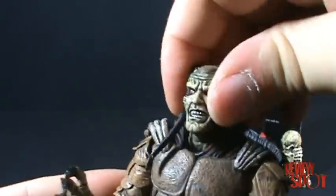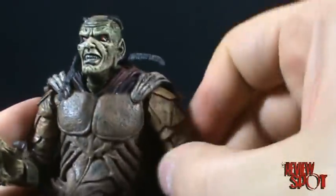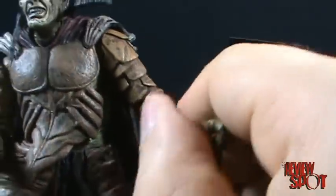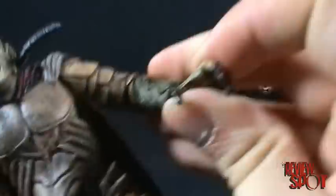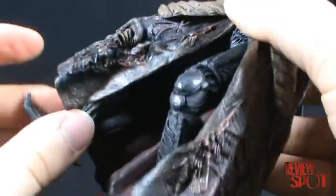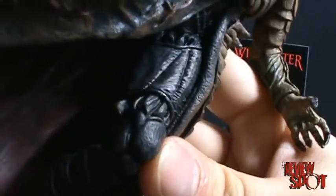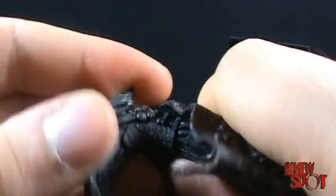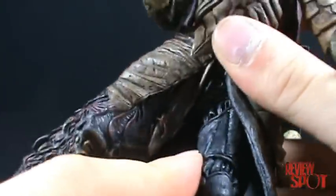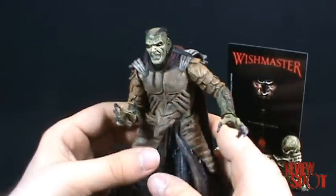In terms of articulation, he has a swivel in the head — no ball joint, just a swivel. He has a pin-and-socket joint in his shoulders, a swivel in his elbow, and a swivel in his hand. There's a little articulation in his waist, articulation in the shin area where his boot starts, articulation in his foot, and also articulation in the thigh. Definitely a good solid figure.